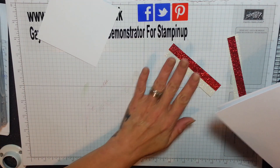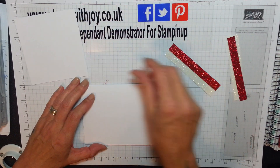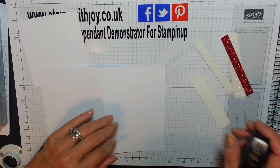So I'm going to attach these first. That way when I stamp, I know where to pop this. I'm going to use my fast fuse, which is excellente. And I'll open my card up.